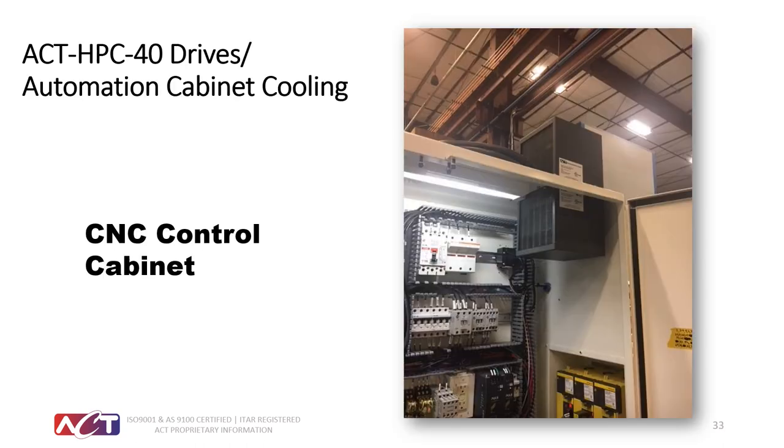One HPC application was on a CNC machine. In the top right-hand corner you can see an HPC 40 heat pipe cooler, used to effectively cool a drive in the cabinet. This customer has been using our product for the last six years with great reliability and has standardized on this system to cool his cabinets.